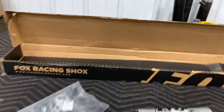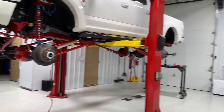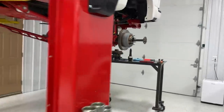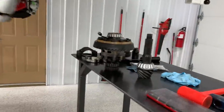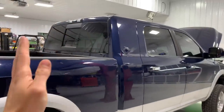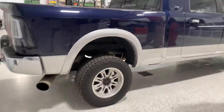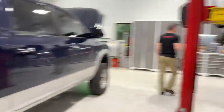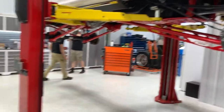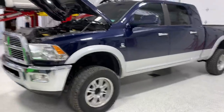Before we go any further we need to get this thing up in the air. We've got master installer Hayden and Jordan here for backup. I'd love to use the lift but a Ford is on there getting a re-gear and won't be done till midweek. So this is all torn apart right now. Caution: do not try this at home — it's very sketchy to get it up on jack stands, but it's actually how we built this truck before we had the two-post lift. I'll set up a time lapse so you can watch.